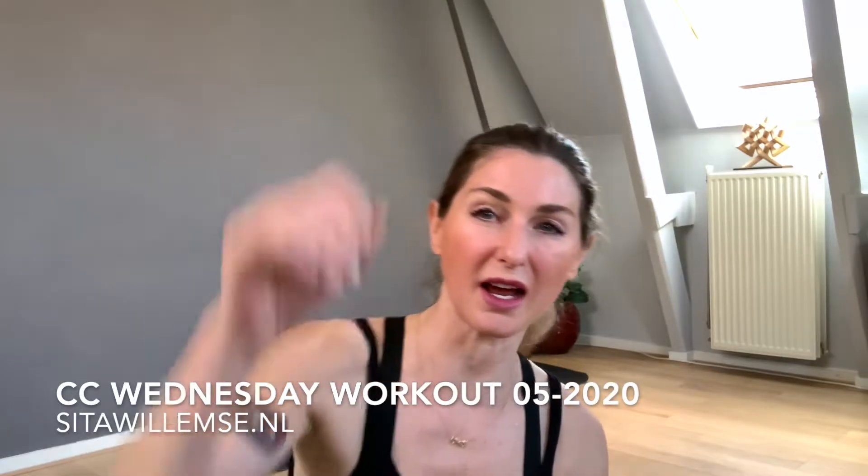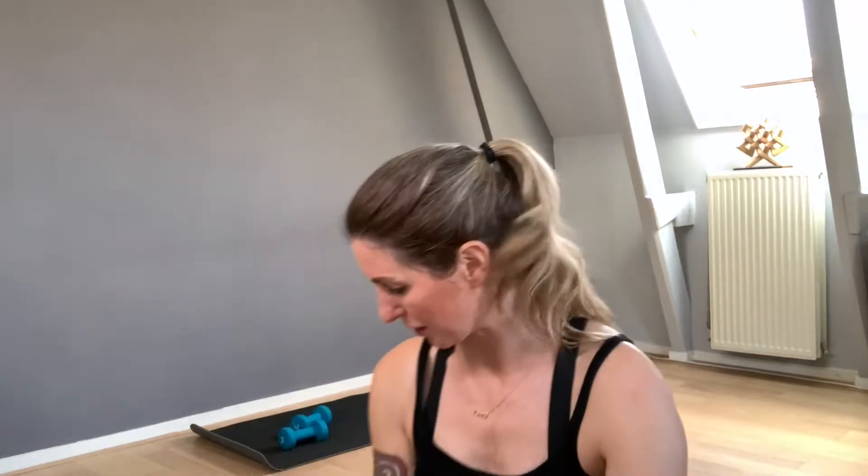Good morning everybody! Today we'll do the program of our Wednesday workout, Core Crushers May 2020. It's going to be three exercises, four rounds, and of course I'll give you some alterations in case you're not able to do it or you want to make it more intense. We'll start with a side bend jumping, then a push-up with the jump forward, and the third one is knee tuck on the elbows for the butt. Let's get started.